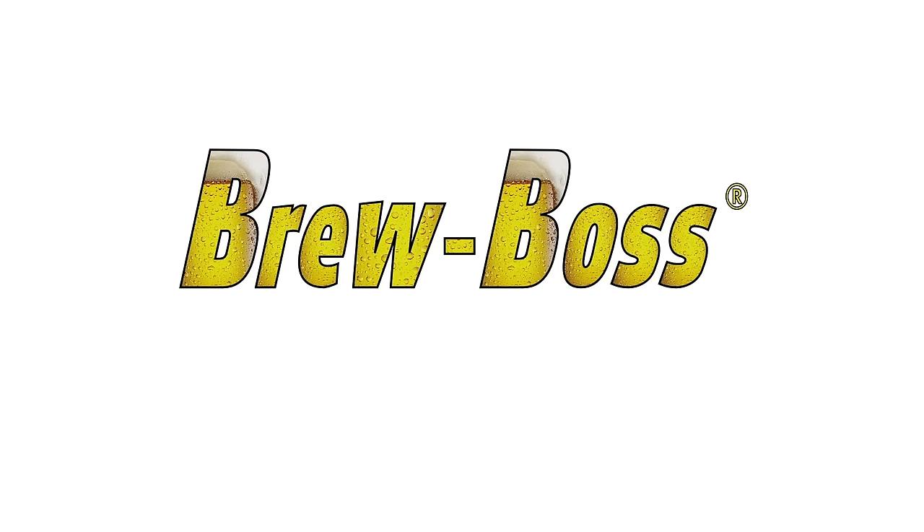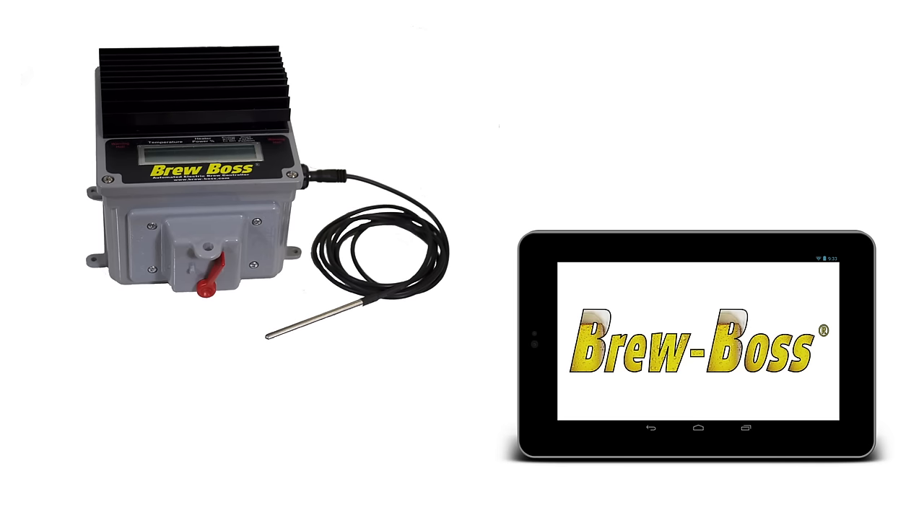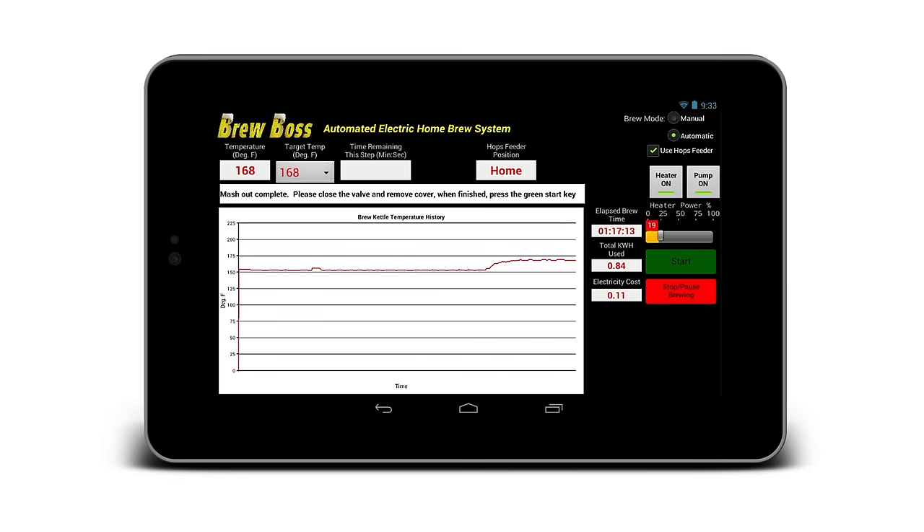The Unibrew Pro is offered to you in an exclusive partnership using the Automatic BrewBoss Electric Brewery Controller. This Android and iPhone controlled temperature controller allows you to manually select a mash temperature for a simple brew recipe. For more complex mash schedules, the BrewBoss controller can easily be programmed with as many mash steps as you need. It will automatically perform your step mash schedule and will alert you on your device when mashing is complete.